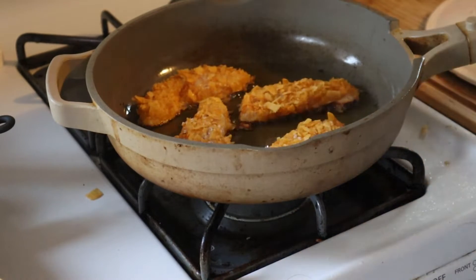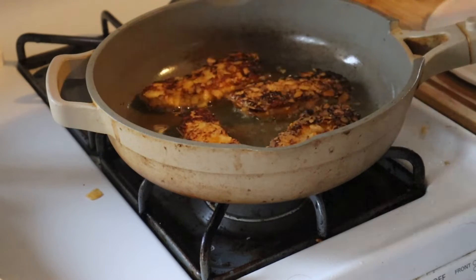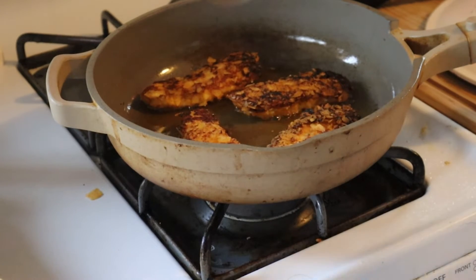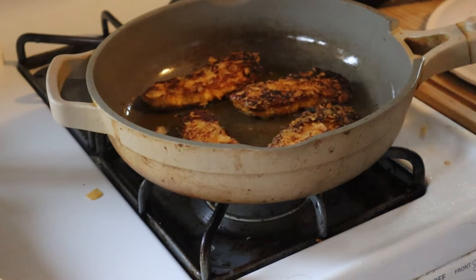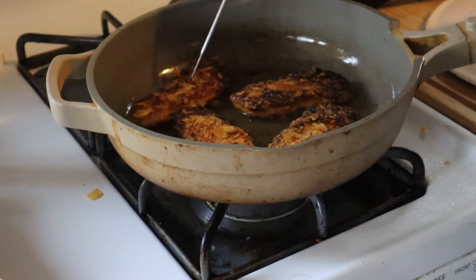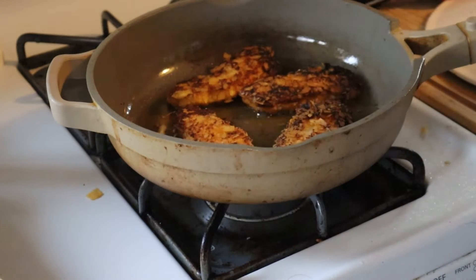I know they look kind of burnt in this shot, but I promise they're not — I live in Michigan and it's already getting dark and I didn't have my lighting set up, so they look darker than they are. I have this on about medium heat. Your real friend here is going to be your thermometer. I'm going to check each chicken tender at its thickest part to about 160°F, because they'll carry-over cook once off the heat for about five extra degrees, reaching 165°F. Make sure you go in at an angle.